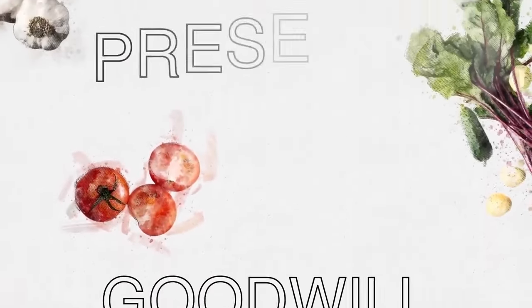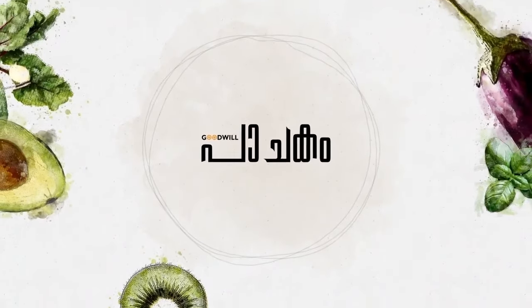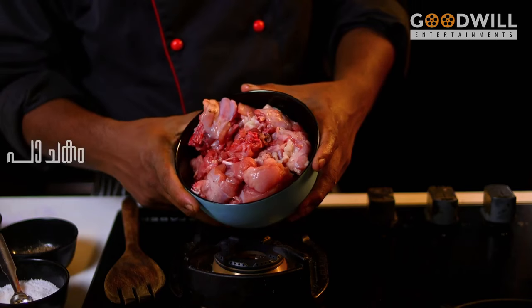We are going to take a look at the chicken. If you want to take a look at the chicken, 25 grams of chicken.